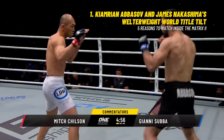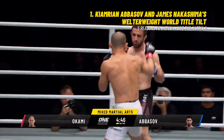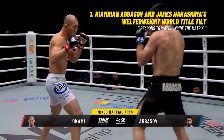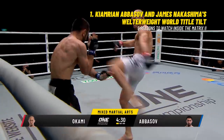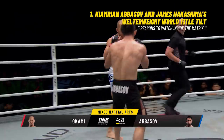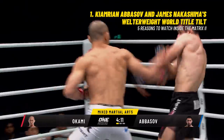Okami coming out in the southpaw stance. Cameron Abbasau nice and light on his feet in the orthodox stance. You can see Okami immediately starting to pressure him, trying to get his back against the ropes. Cameron expressed his respect for Okami — let's see if that makes him a little bit more hesitant tonight. Cameron Abbasau does tend to get overwhelmed by his opponent's experience, but he says this is his opportunity to make a name for himself.